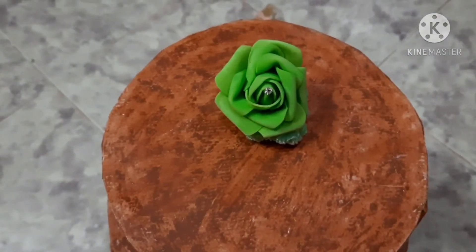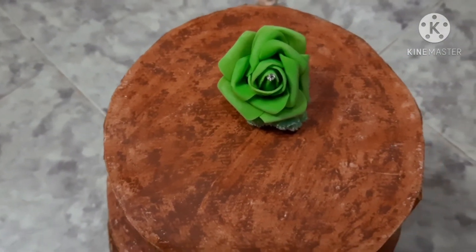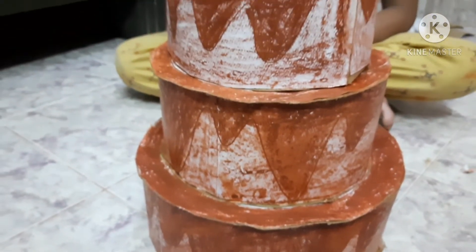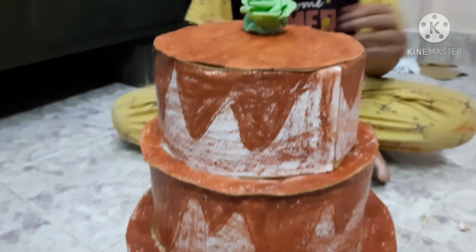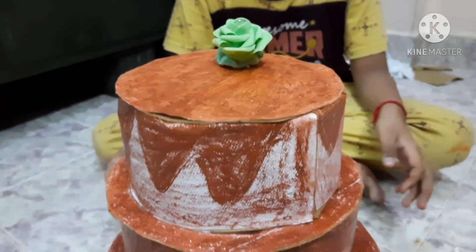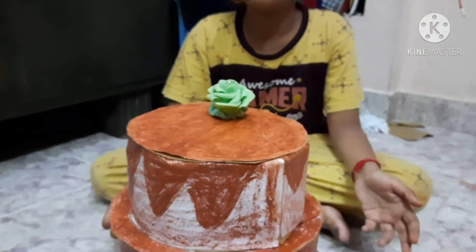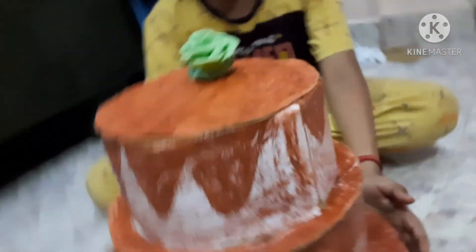Now let's make a cake — a super cardboard cake. We will make a very easy cake with a little gum. Who wants to make a cake? For children's, you can make a cake for each one. We need a very easy cake — that is the chocolate cake.